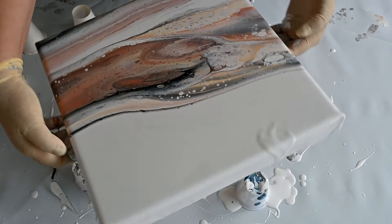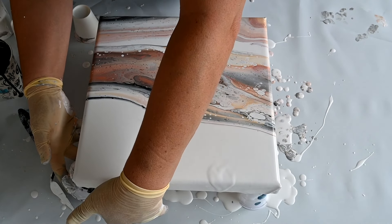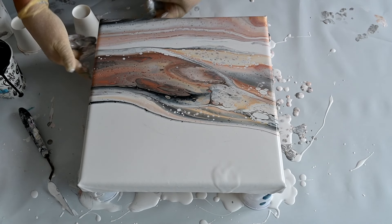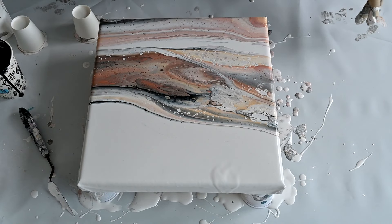The paint will level out anyway, so it will be good. I have no hope — don't throw this, Fiona! I kind of like it, and I'm curious how it will dry with all this gold and bronze and pearl.